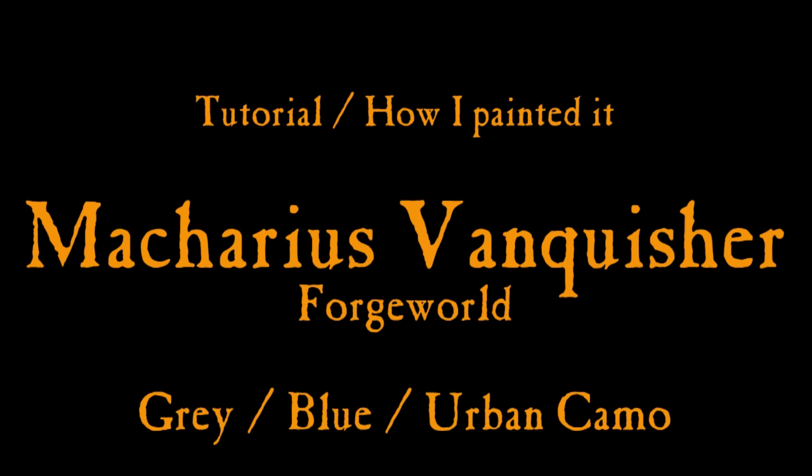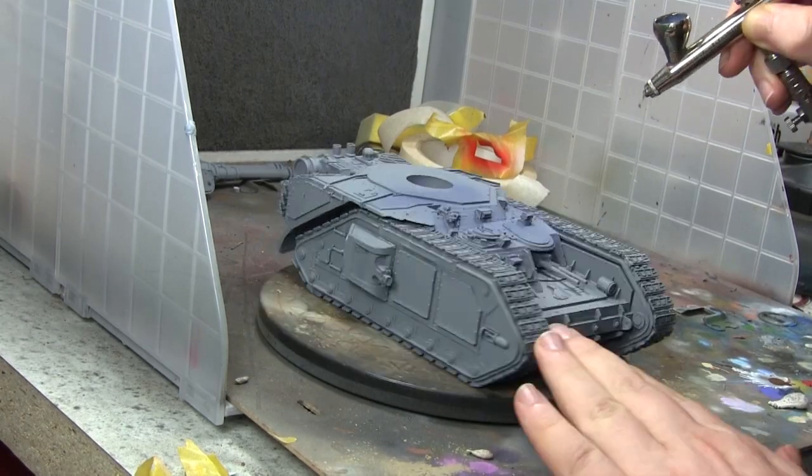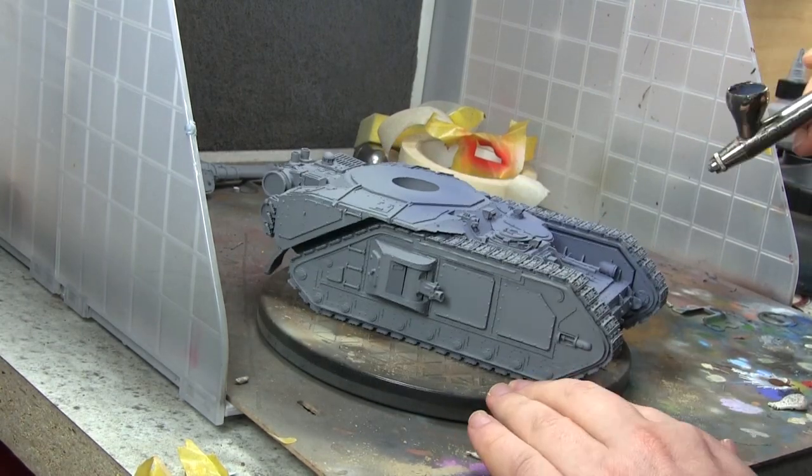Hi everyone, it's Don from Crookstemonatus with the Macharius Vanquisher from Forge World. I've gone for an urban camo blue-grey scheme on this one, starting off with my favourite base coat of the moment.